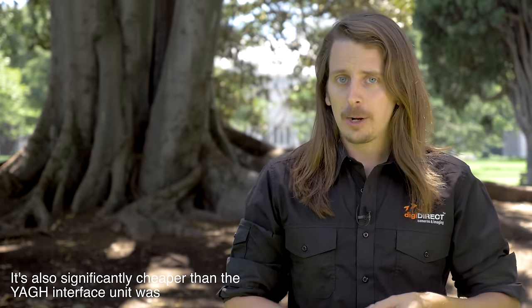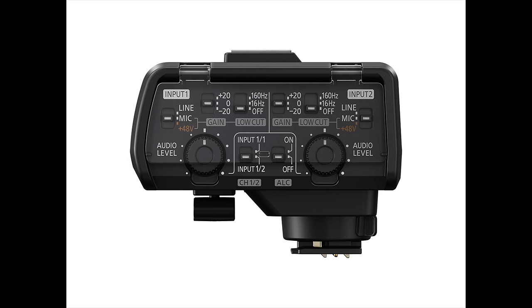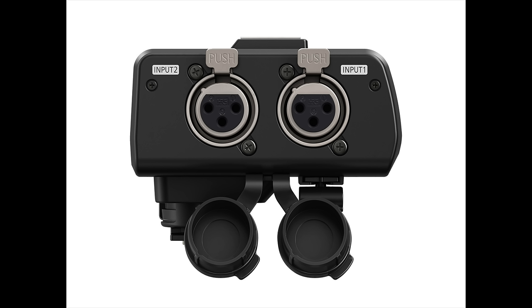Panasonic is also releasing a new audio interface unit with the GH5 called the XLR-1, similar to the YAGH unit that came with the GH4 but improved. It sits on top of the camera on the hot shoe, is powered by the camera so it needs no external power, and connects via the hot shoe with no cables. It has two XLR jacks with independent level and gain control, phantom power, and records audio to the SD card in the camera. It also has a shoe mount on top so you can still attach a mic or light.